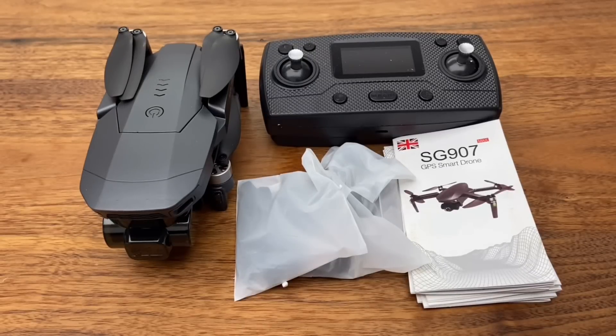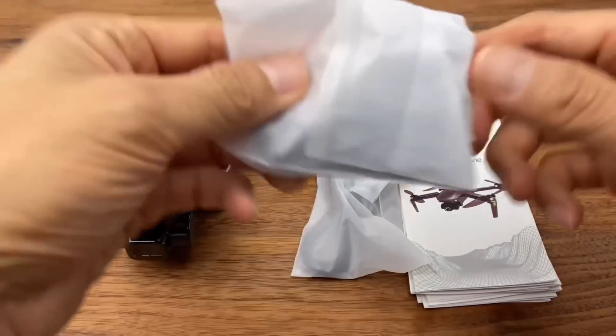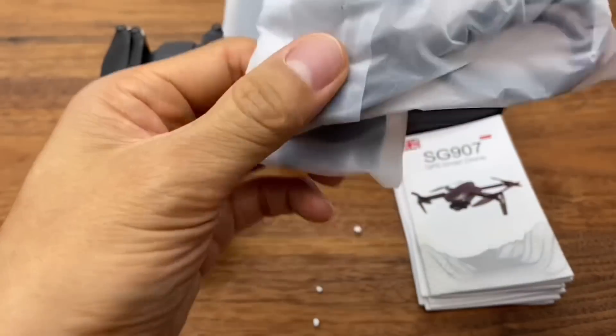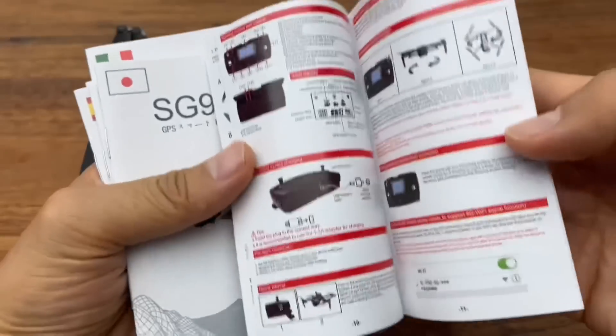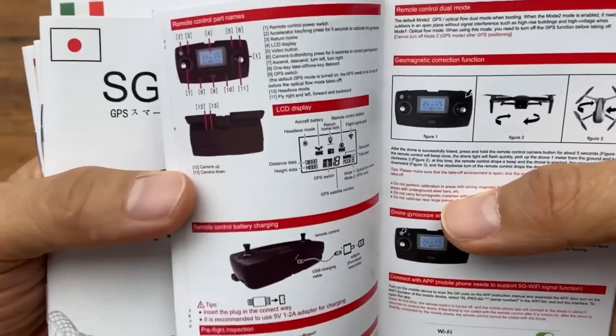The product contents are as follows: the drone body, a controller, spare propellers, a charging cable, and a manual. The manual is worth reading, but honestly the text is very small and hard to see.